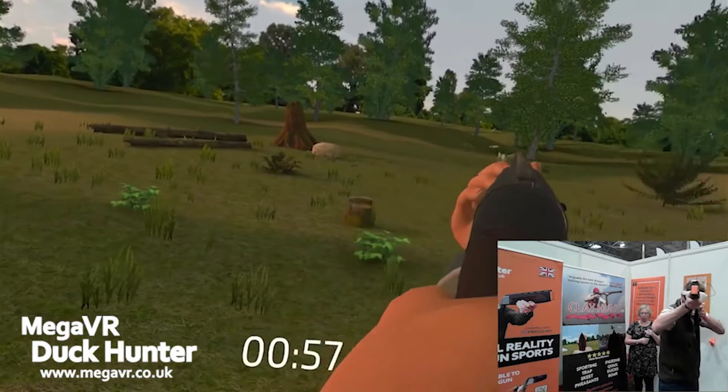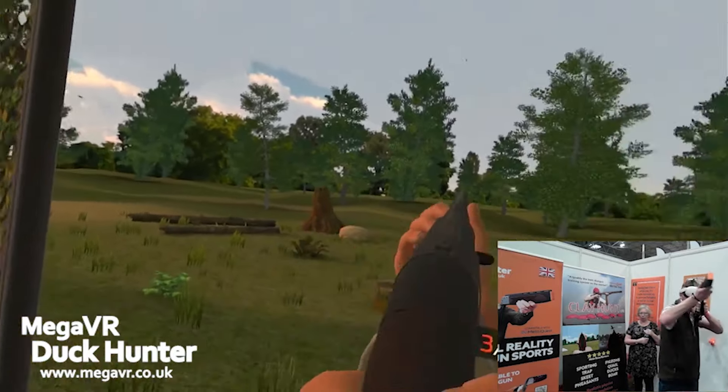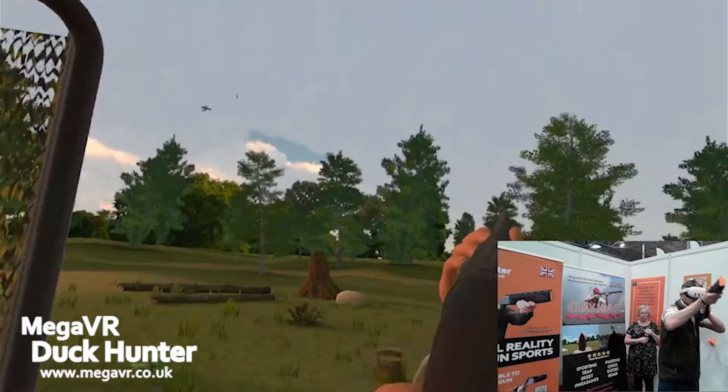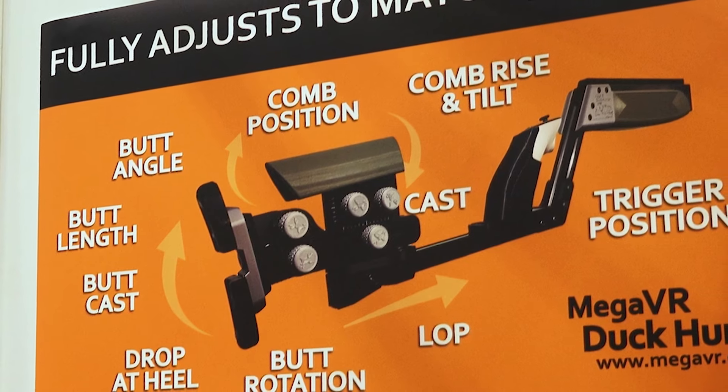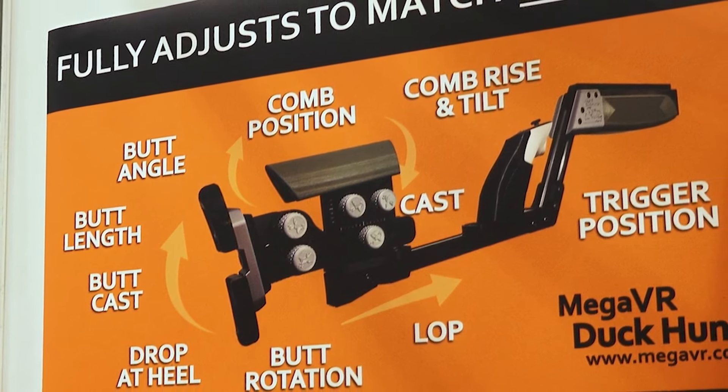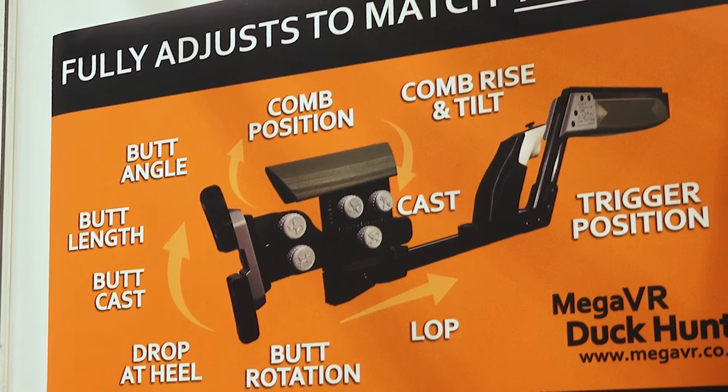You've got ducks, pigeons, quail, pheasants. And it's incredibly cheap — the software is about £22. For the level of ballistics built into it, I think it's astonishing.